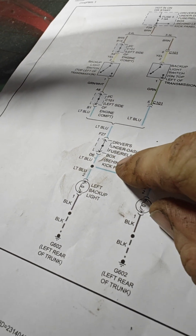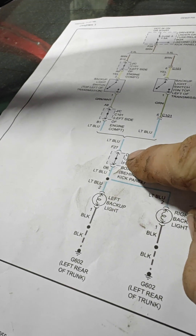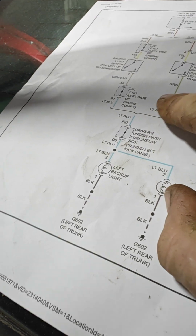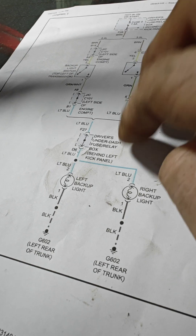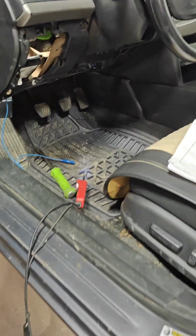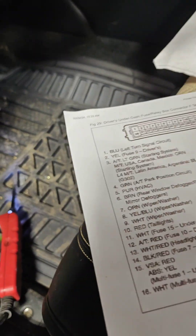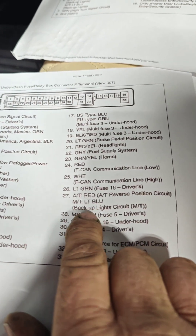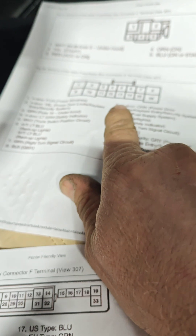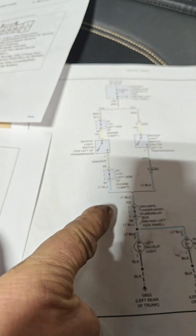We're going to go find either the splice or the junction block on the fuse box to determine if the broken wire is before or after the fuse box. Off camera, I dug into the fuse box and got pinout diagrams for connectors F and D. Connector F pin 27 on the manual transmission is a light blue backup circuit wire, and connector D pin 6 is also light blue for the backup lights.